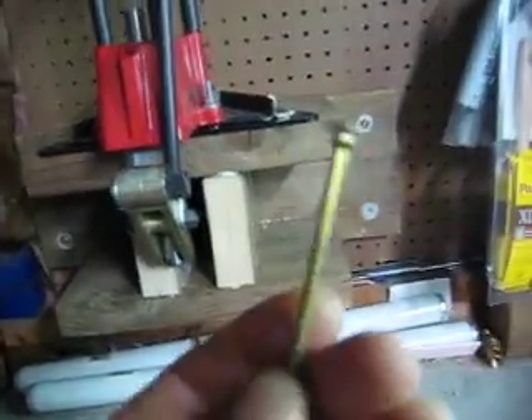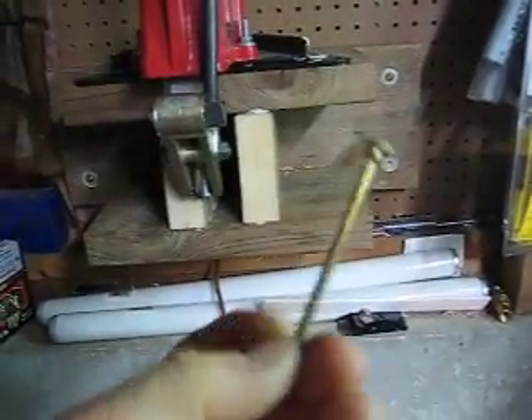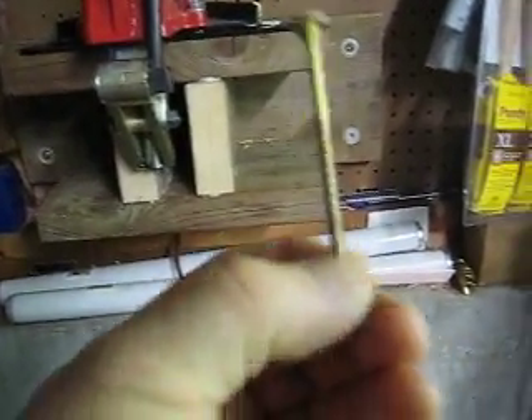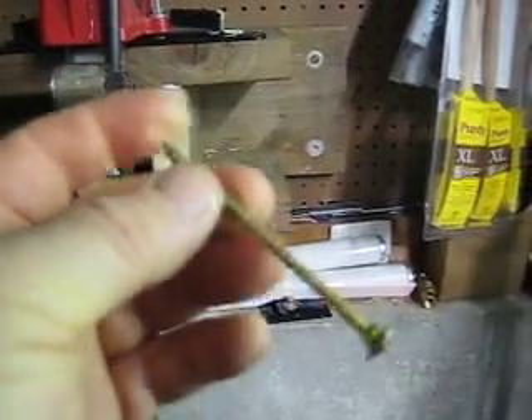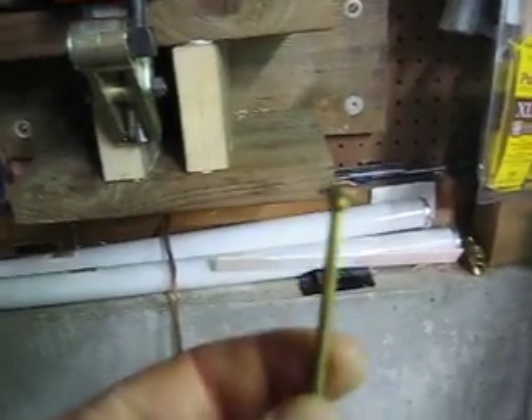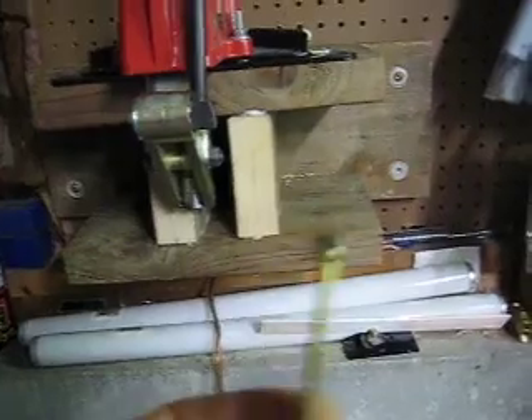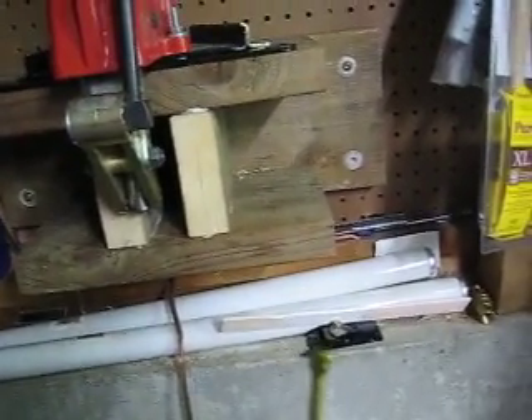That's my mount. I use these flanged head construction screws — I think they're made by a company called Maze. Very good. I used these when I built my shed and they're really strong. Make sure you use construction screws when building stuff like this.